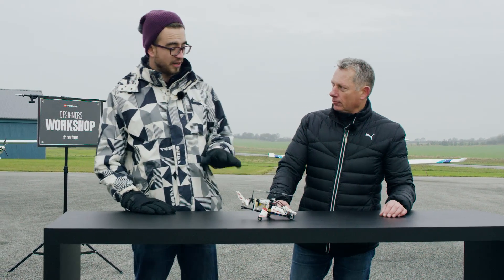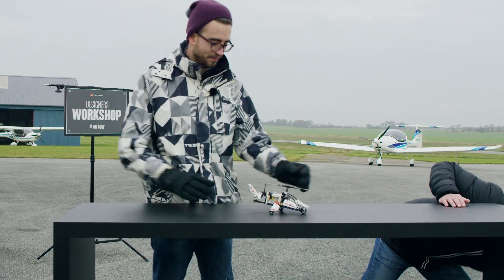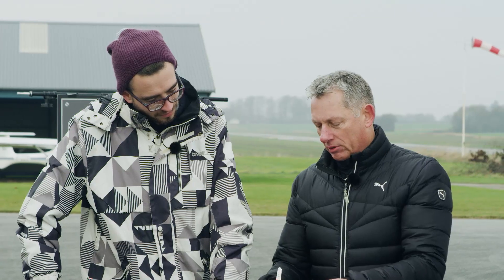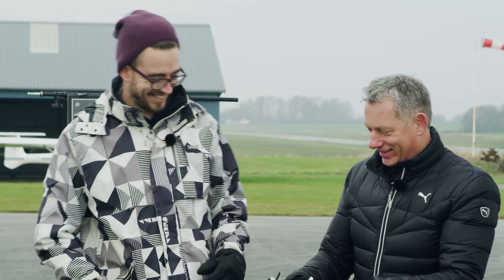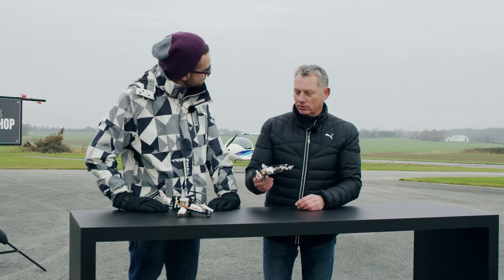And we can also build it into an alternative model, so let's have a look at that. Here we have changed it to a normal plane — well, not a normal plane, because we have the tail wing here in the front instead. You call it a canard? A canard model, yeah. Because it looks like a canard — it's French, it means duck.